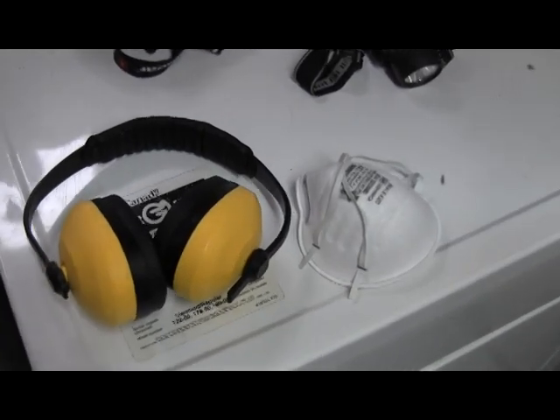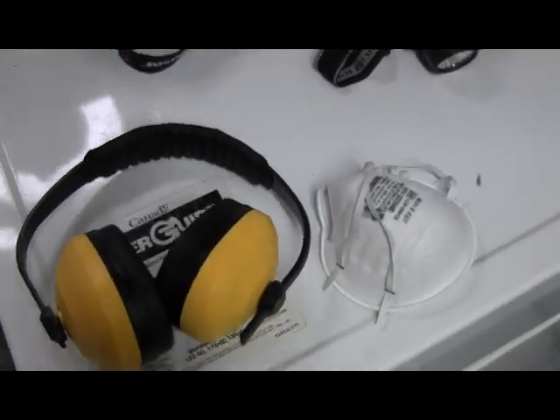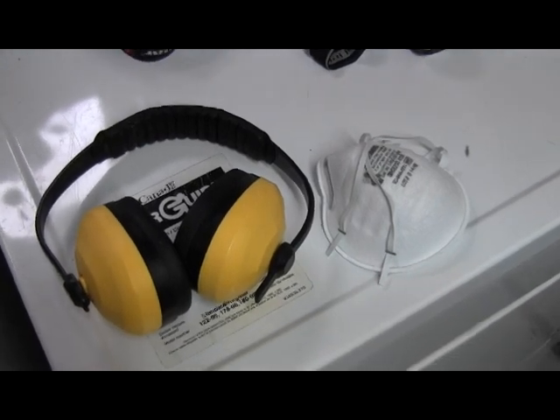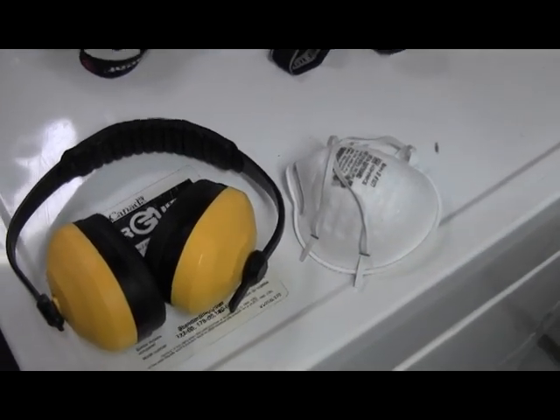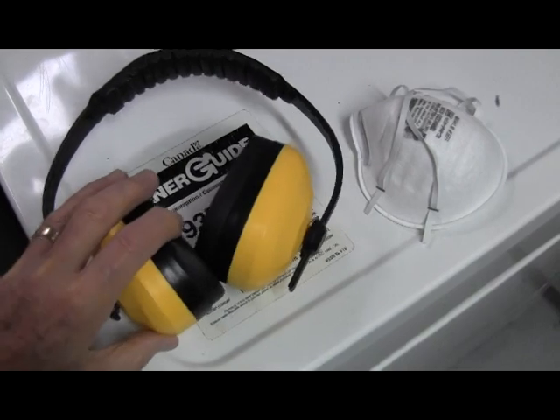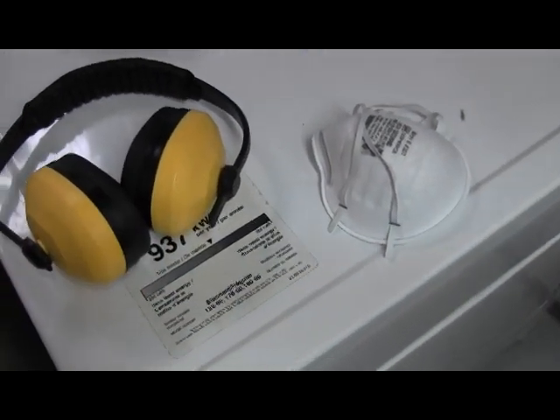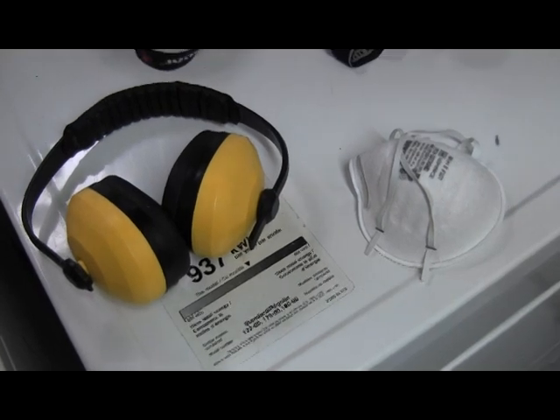What I'm going to show you today is some maintenance work on dryers and another segment on washers. Like anything else, you've got to use proper safety precautions. Here's some here. For example, here's hearing protection — we'll be using a leaf blower in some of the segments and it makes a lot of noise.